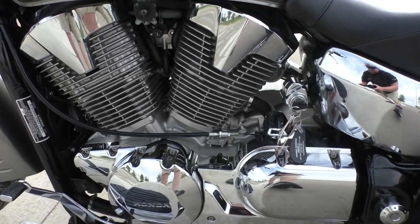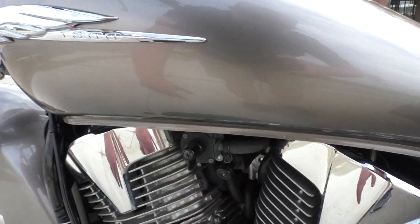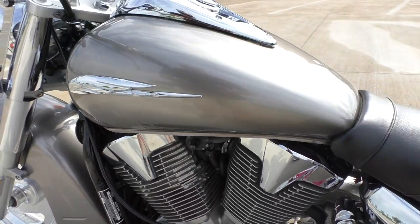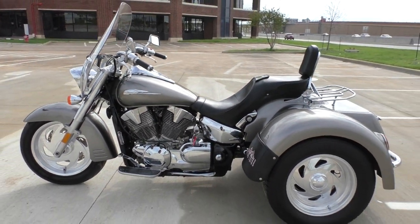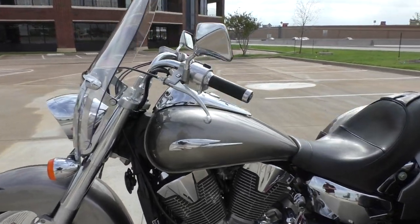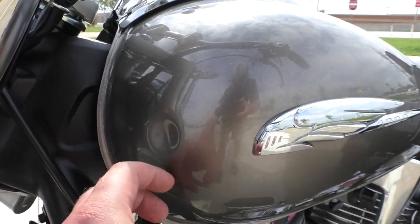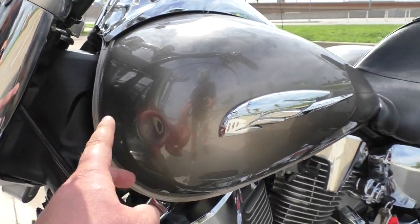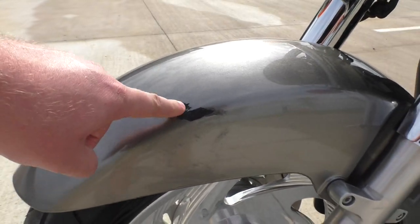It's got the heel-toe shifter. There's your petcock and there's your choke. It doesn't have a gas gauge, so what you do is make sure this is in the on position when you fill up. You'll be riding around and it'll start to cut out on you, and you just swap it to reserve — you've got about a gallon left. You've just got to keep an eye on your mileage. Here's the dent on the front tank — it's about the size of a golf ball, or maybe a ping-pong ball. It's a pretty decent size, but there's no chips in the paint. It's just a clean dent; it might be able to be pulled out. And then there's a pretty nice rub mark on the front fender as well.